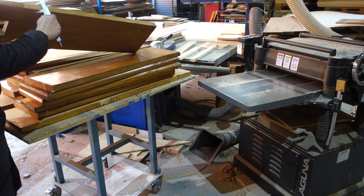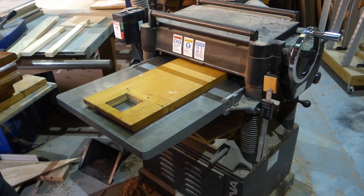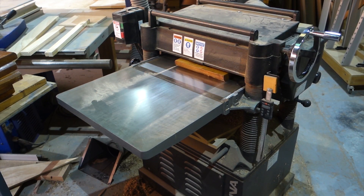In this video I'll be making two small round coffee tables — one with American black walnut, another one with Tasmanian oak.